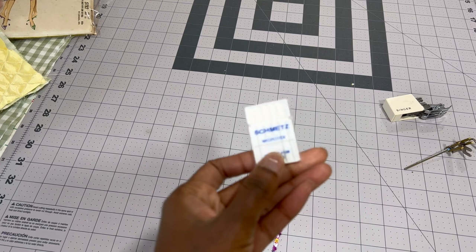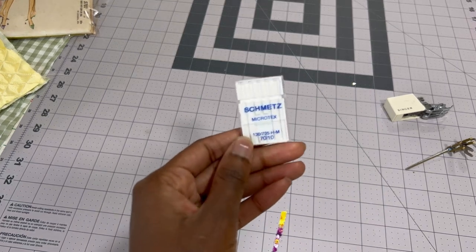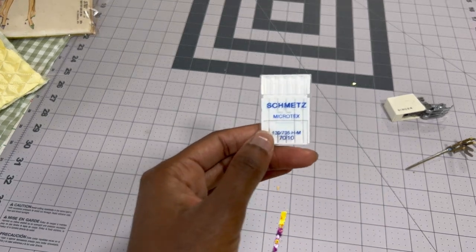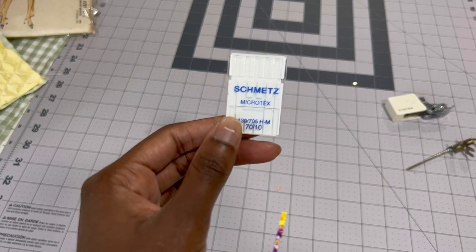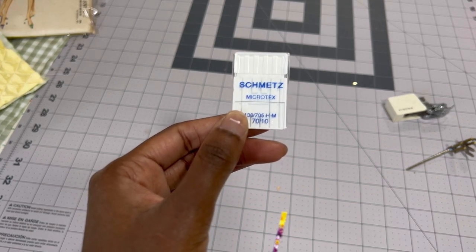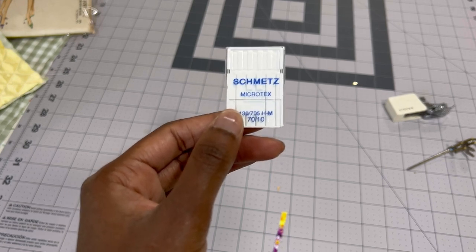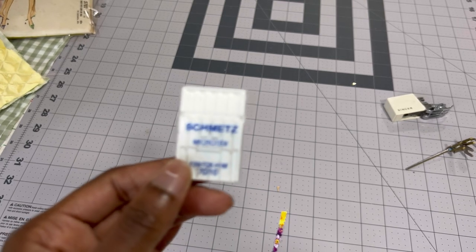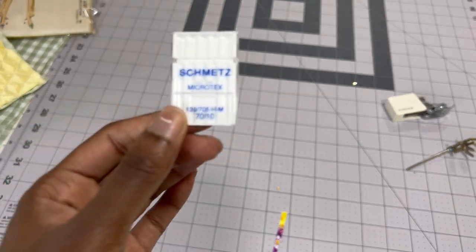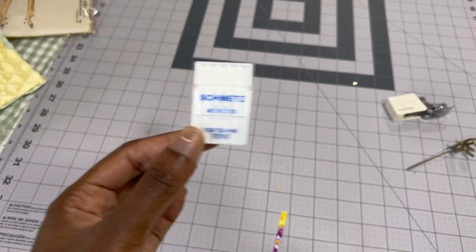You're going to need really thin microtex needles. These are all used but here's what they would look like. If you buy them in the package, you can get them from Singer as well, but this is my preferred type of needle. They're really high quality and very consistent, unlike Singer which tends to sometimes not be as consistent.